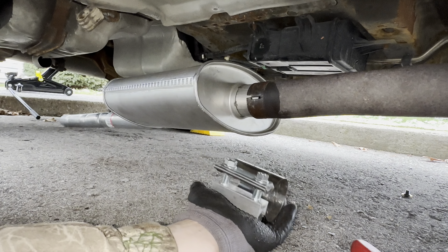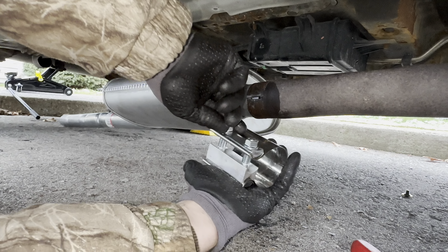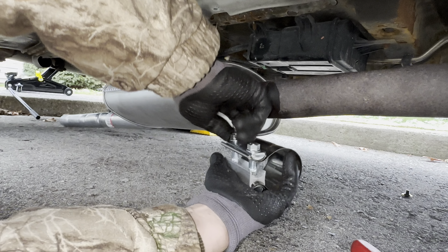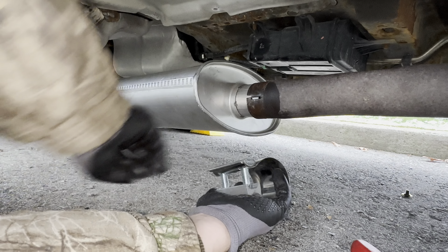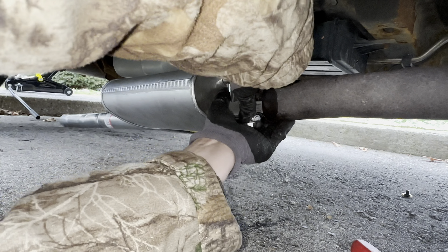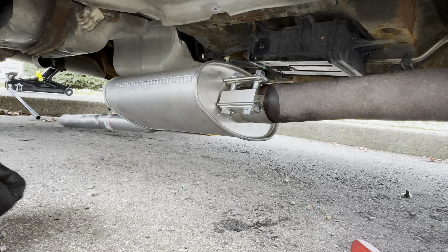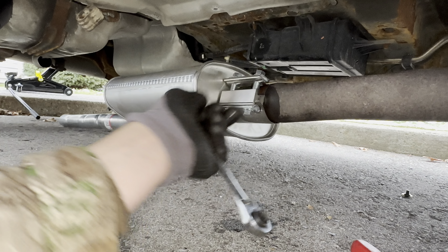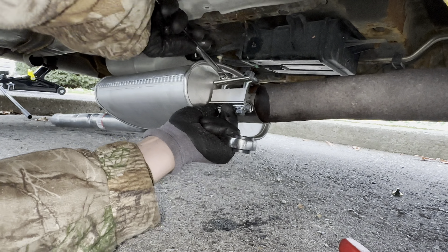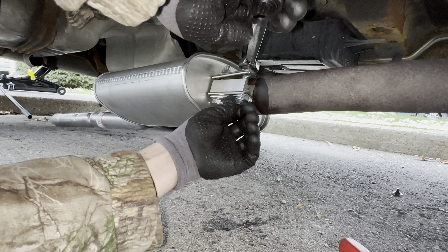I need to correct myself — I said at the beginning I need a two and a quarter and a two and a half inch butt joint clamp, but we actually require both to be two and a half inch. I'll put the two and a quarter on just to get back on the road, and when I have a convenient time I'll go to the hardware store and get the proper two and a half inch. Take the bolts off and slide the clamp over, then tighten it down, going back and forth alternating so you're not tightening one side too far down.